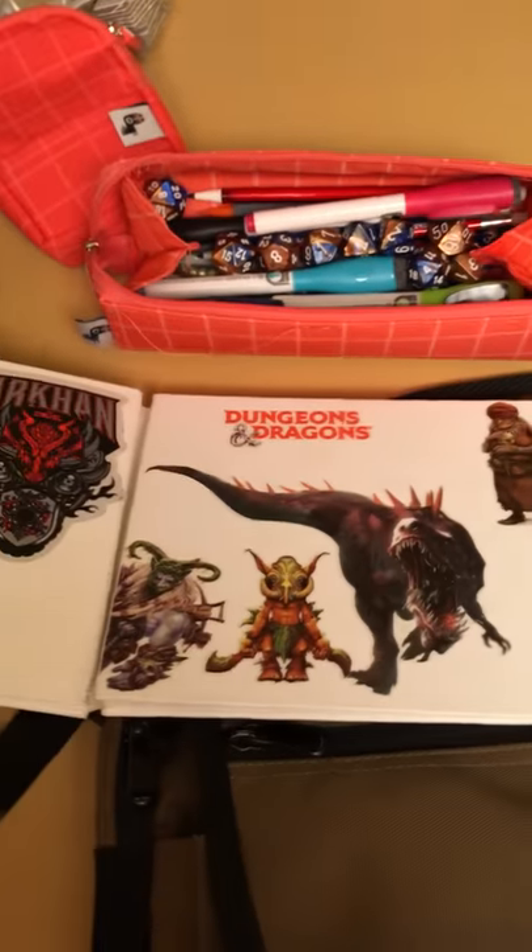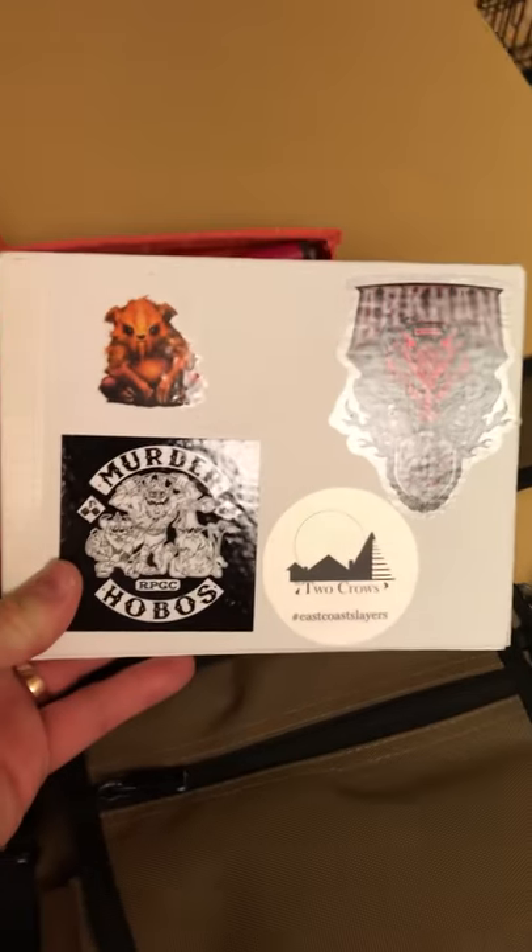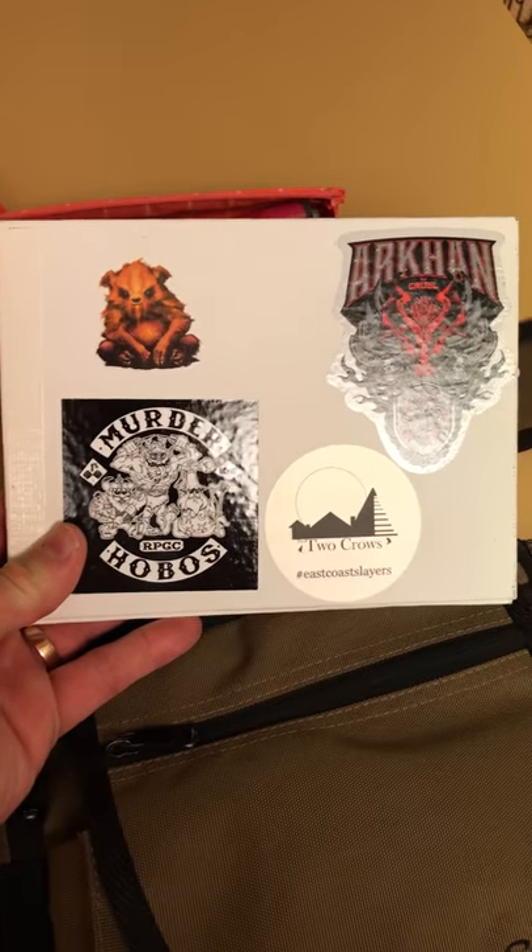So that's my DM screen. The typical commercial DM screen that the company I work for makes is a bit too large to fit in this bag, which is why I went ahead and made a custom one.